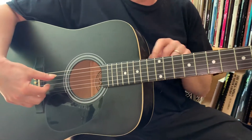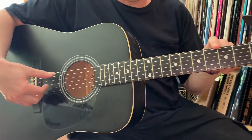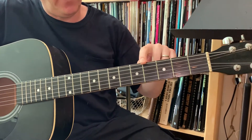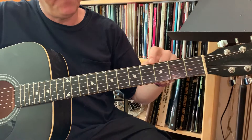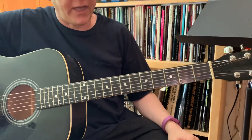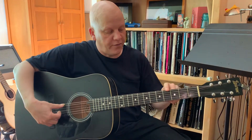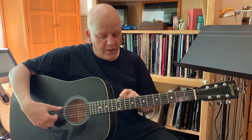If I go up the sixth string, half the string is at the twelfth fret. One-third of the string is approximately the seventh fret. One-quarter is approximately the fifth fret. One-fifth is just behind the fourth fret. One-sixth is in front of the third fret. There's also one-seventh, which we won't use for this application, and one-eighth.